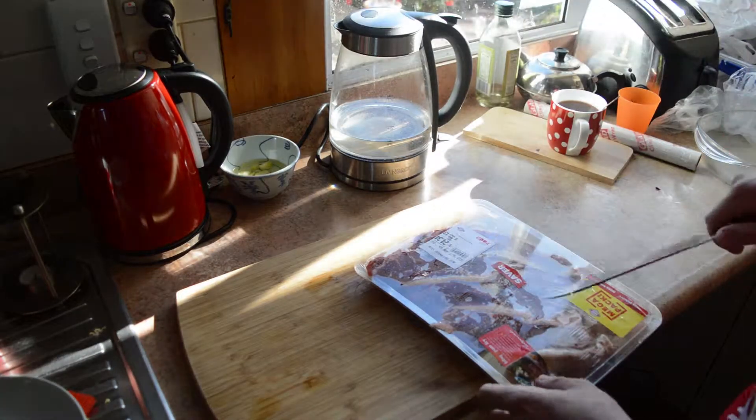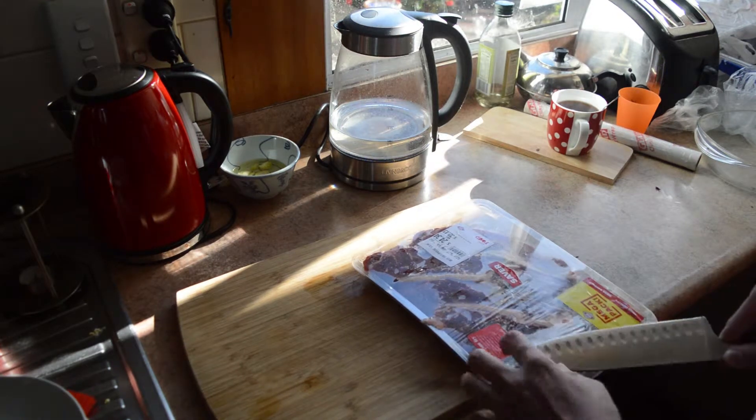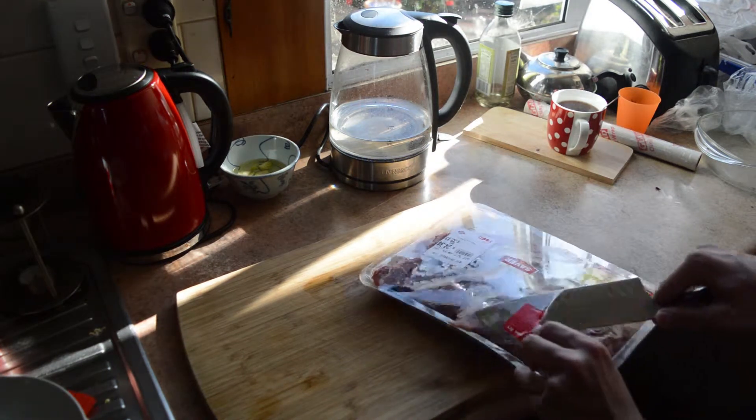Now we're going to do these steaks. I'm going to cut them and hit them — it's like tenderizing, but not intentionally really.